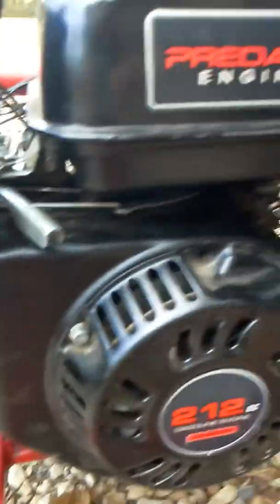I got this Predator 212cc — ungoverned, valve springs switched out, the head is shaved, the muffler is off. I need to get an exhaust on there and I need to get a new intake.